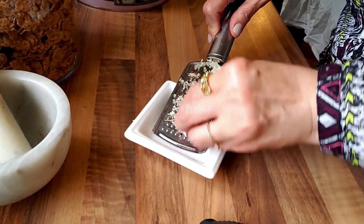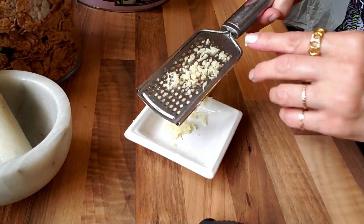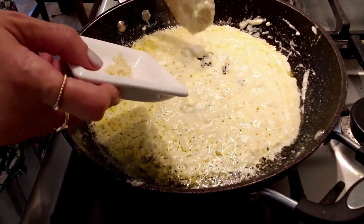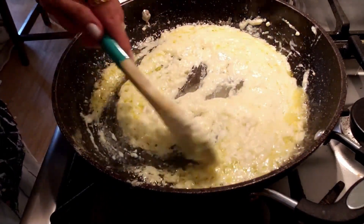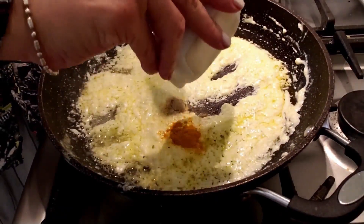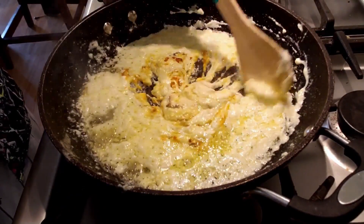Now I'm going to grate two cloves of garlic and add them to the melted cheese. If you don't like garlic, just skip it. Gently stir the mixture and fry it for a minute, then add one quarter teaspoon of turmeric powder and some pepper, and sauté for a few seconds.